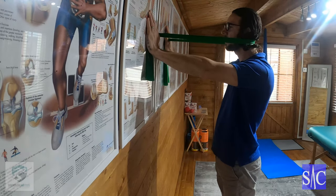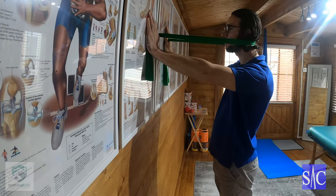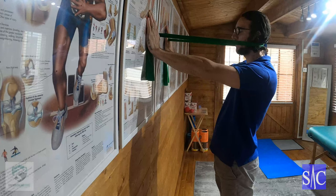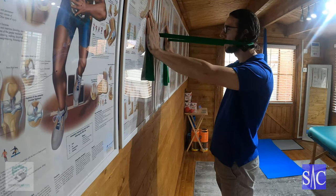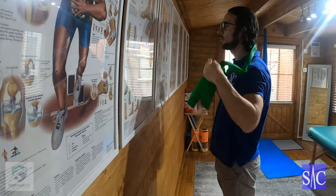With my hands, I'm going to push my shoulder blades down and push them forward, like I'm pushing into the wall. Then from this position, I'm going to push my head straight back with a little chin tuck at the end. I'll hold for four seconds and then release over two, then repeat.